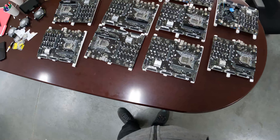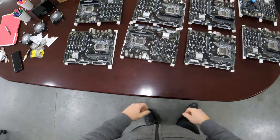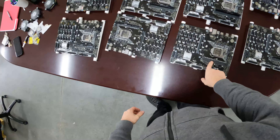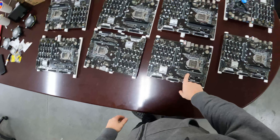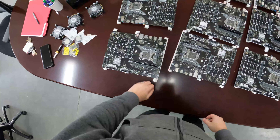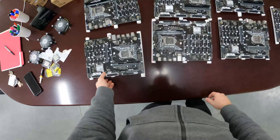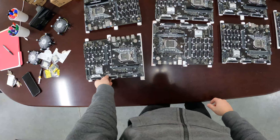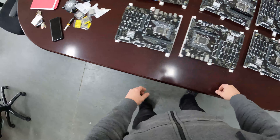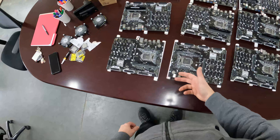Hey everyone, welcome back to the channel. Today's video we're going to be talking about our B250 motherboards — setting up our CPUs, RAM, battery, and everything else required to set up a 14 GPU mining rig. If you think that's interesting, hit like, subscribe, and the bell. Go to cryptollc.org if you're looking for someone to manage a GPU mining farm or a basic mining farm.